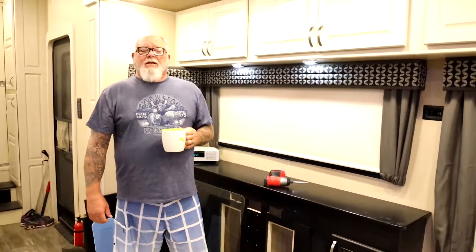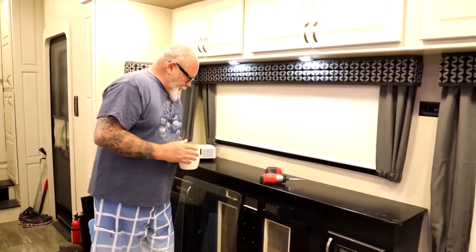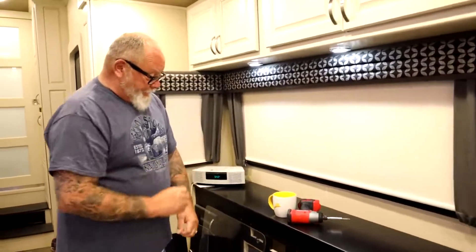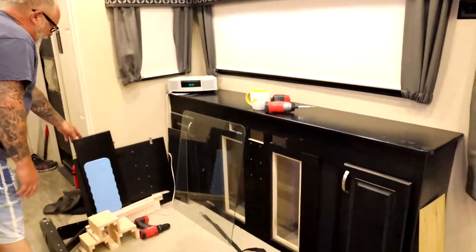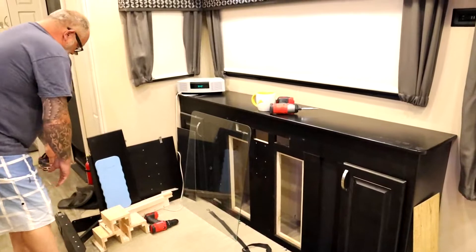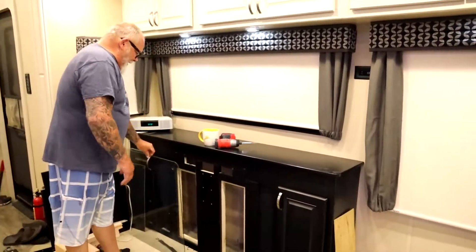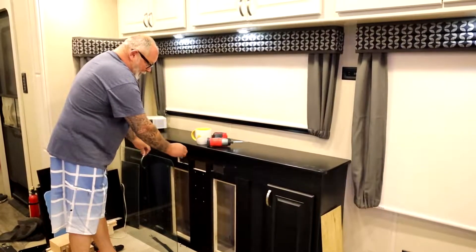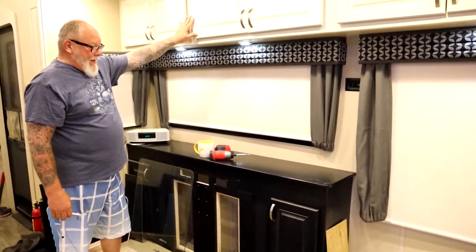Good morning, folks. It is quarter to seven, I'm on my first cup of coffee, and yesterday — actually late yesterday — I took out this table mechanism, all the interior guts, and the glass that we had made for it so we didn't scratch it. I am in the process of painting this beachfront white, which is the same color as our cabinets.